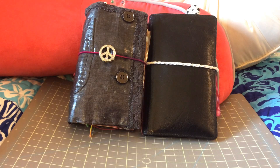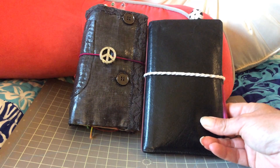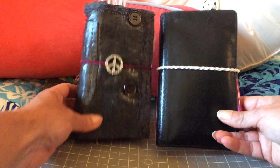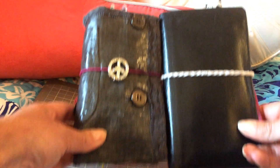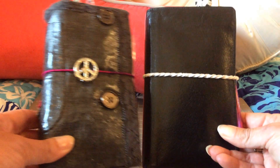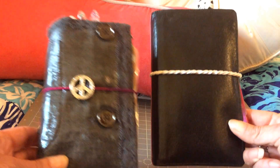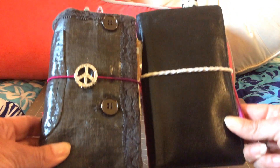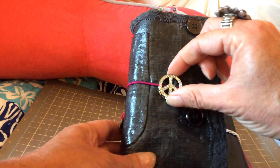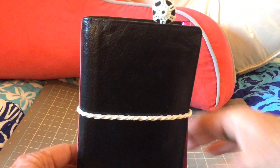Hi, it's Mary Terry. Happy 4th of July! I wanted to show you my new book that I made. Here's my old book — it's a little bit bigger, a little longer, about seven inches long and about four and a quarter inches wide. This new one's a little bit skinnier and a little bit shorter. I put my new peace sign on there, which I like.